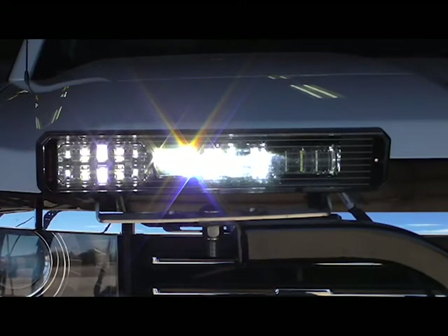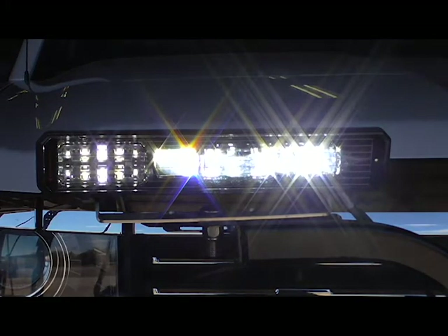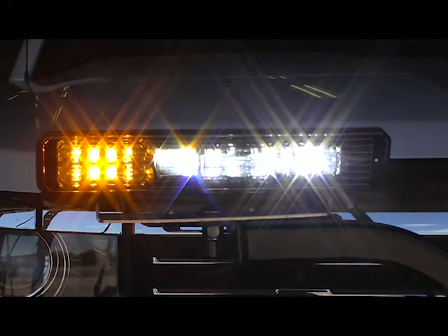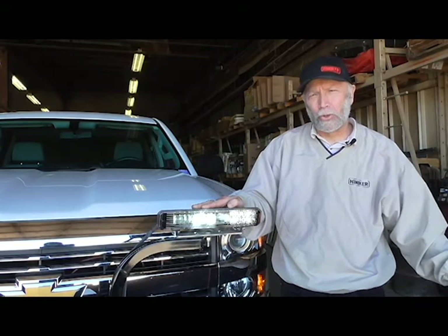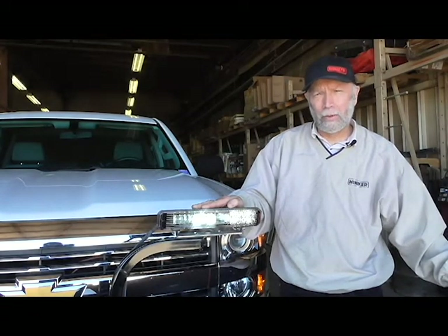The BlazeBar Headlight features high and low beam running lights and turn signals all in one headlight assembly. You can upgrade your existing Hineker snowplow if you have a five-pin headlight plug-in.